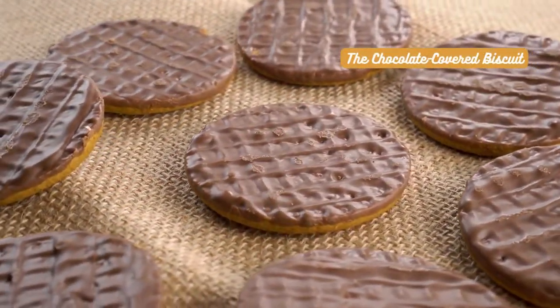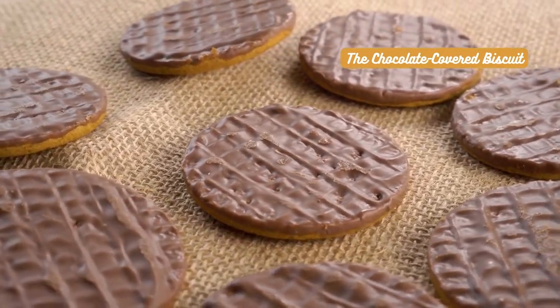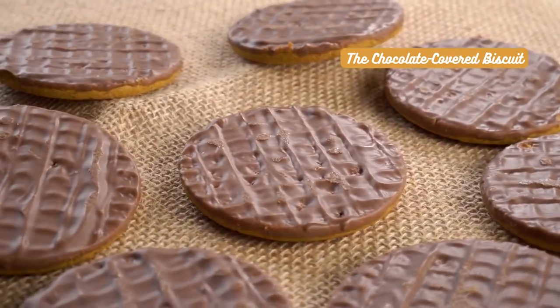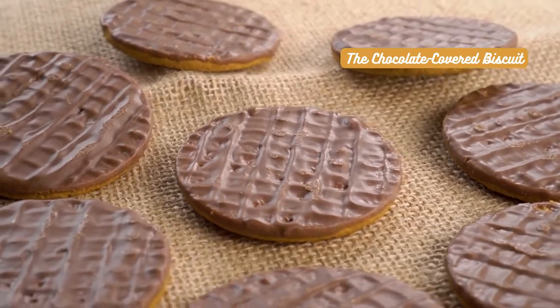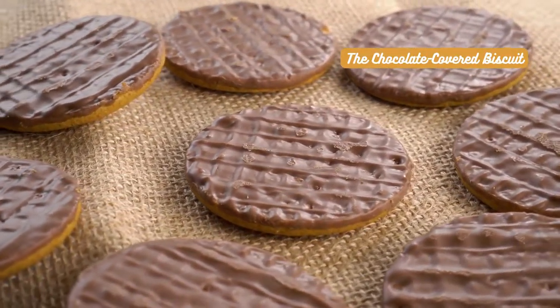The chocolate-covered biscuit — for those with a sweet tooth, this one's a winner. The combination of chocolate and tea might seem unconventional, but trust us, it works wonders. A sip of hot tea followed by a nibble of the chocolate-covered biscuit will leave you in blissful ecstasy.